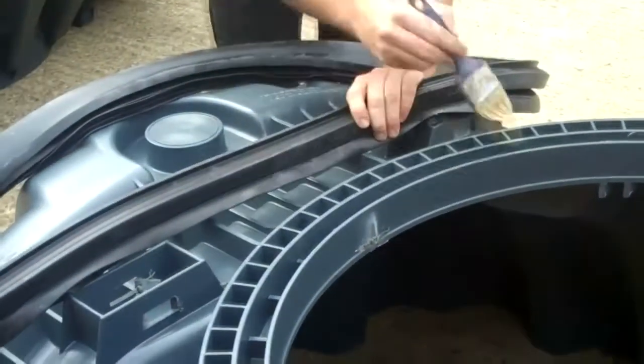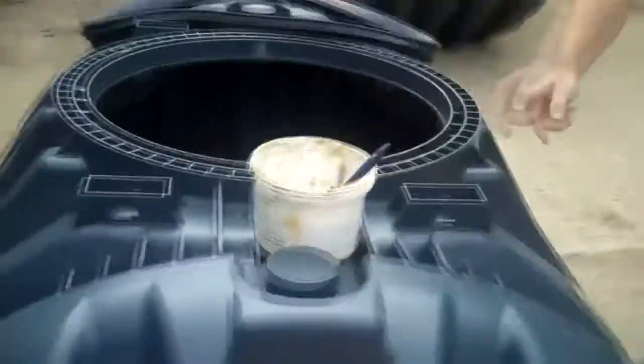Similarly to what we have done for the middle tank seal, we will need to grease and lubricate the space at the top of the tank, just to make sure that the seal can be inserted nice and easily.